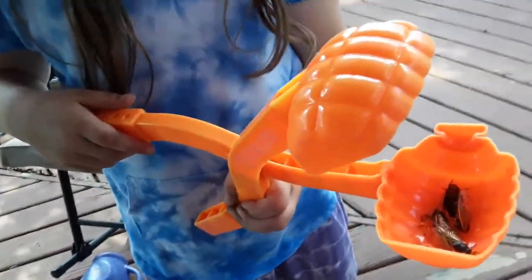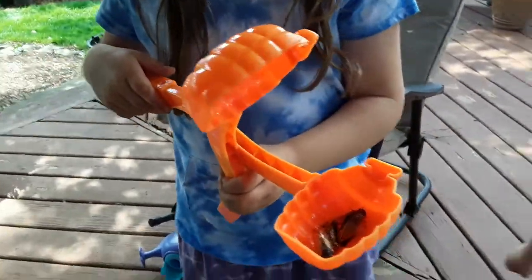This is the cicada trap we're going to be using probably from now on. But that is the end. Goodbye.